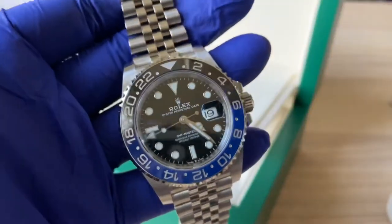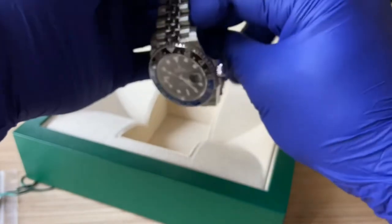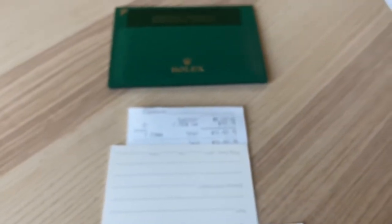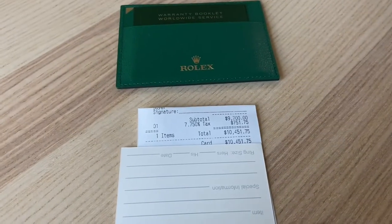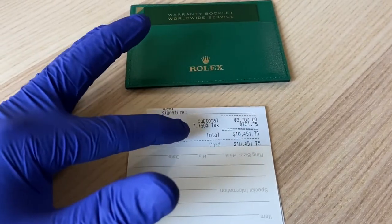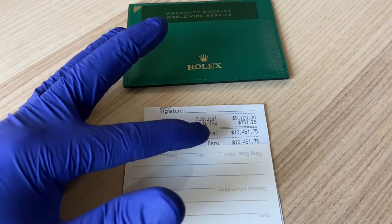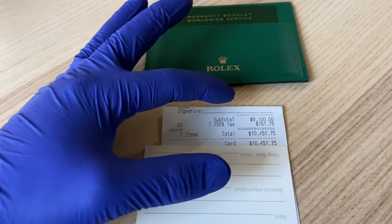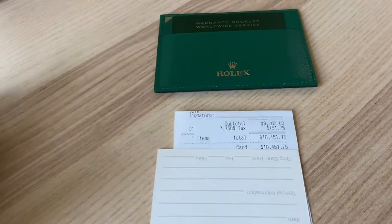I'll show you a small portion of my receipt. As you can see, $9,700 was MSRP, and with California tax we're up to $10,451.75. Unfortunately I wasn't able to get the call in 2019 — I believe the base price was $9,250 back then. Hopefully we don't have another price increase in 2021.